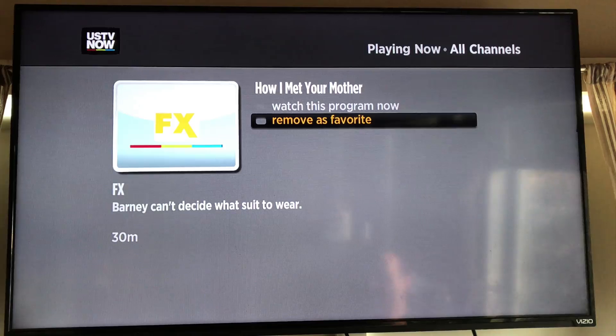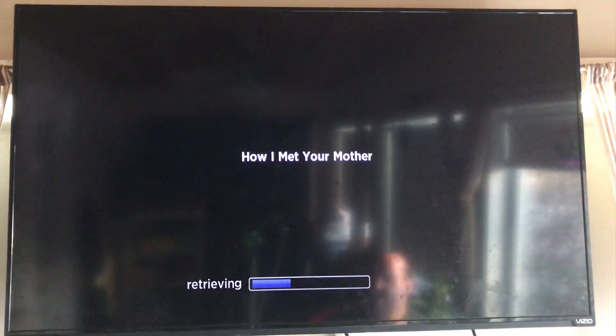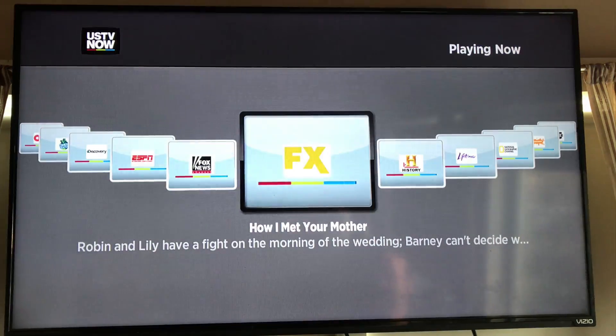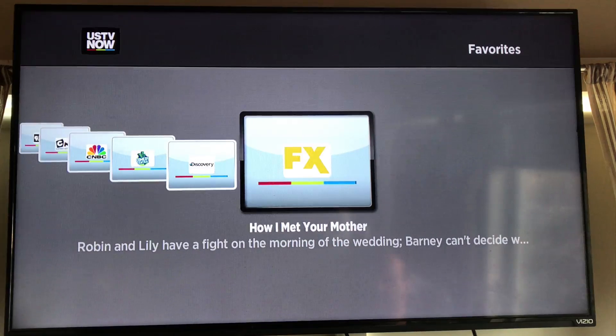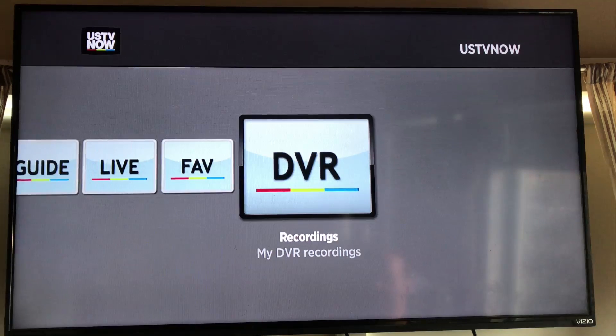You can make any show a favorite. Say I wanted How I Met Your Mother as a favorite — I'd click make favorite. Then I can watch that program. If I go to the favorites tab, I'll see that show added right into my favorites list, so I can jump straight to it. That's a nice feature that makes it easier to find your TV show, especially when you know it's on.